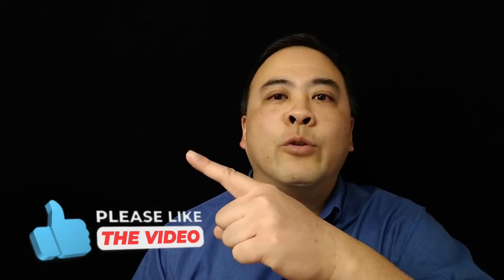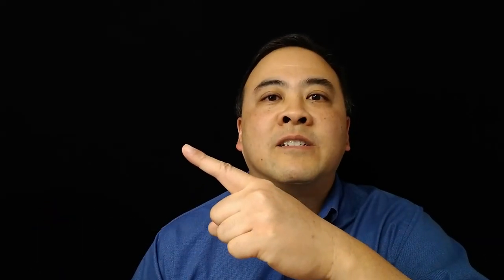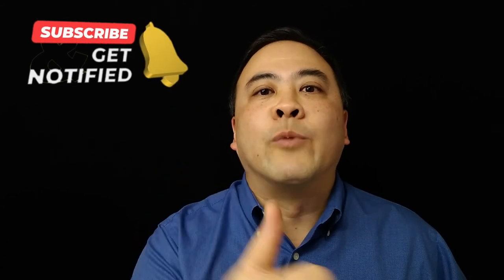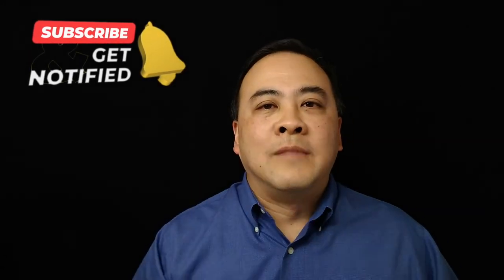If you enjoyed this video, do me a favor and hit the like button. And while you're at it, you may want to check out my other do-it-yourself videos on this playlist. Make sure you subscribe to this channel so that you will receive notifications when I upload new videos. And I will see you in my next video.